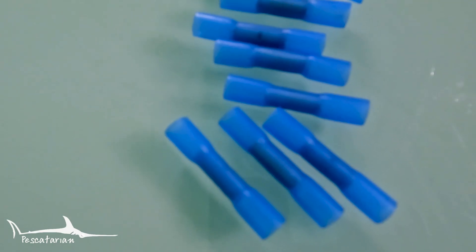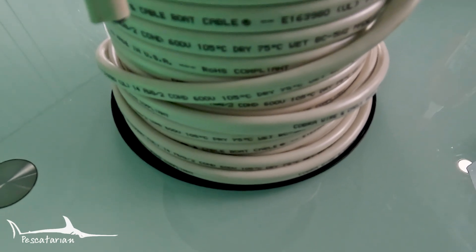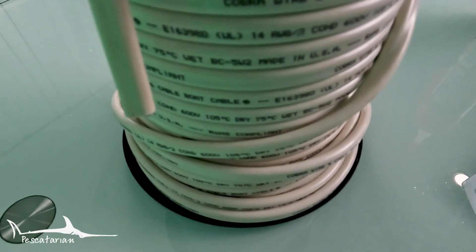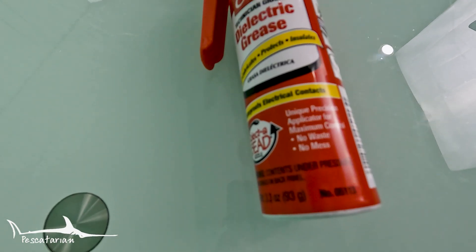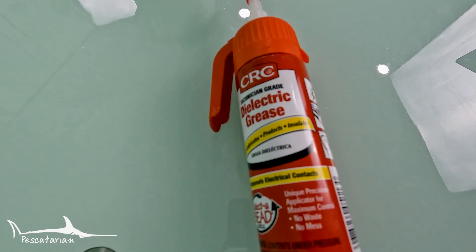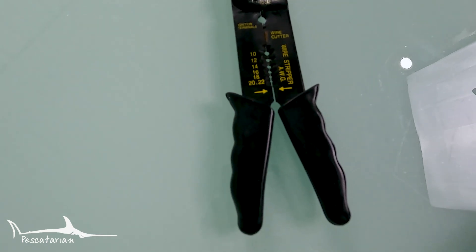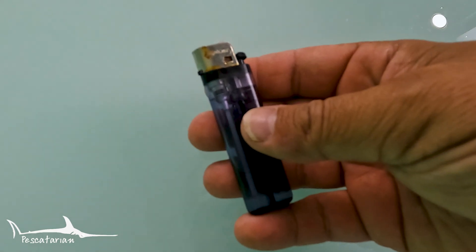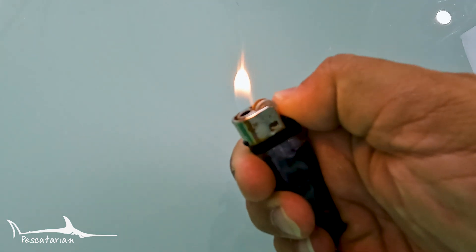The wire connectors that you purchase need to be heat shrink waterproof connectors. You also need to ensure that the wire you're using is marine grade wire. You will also need some CRC dielectric grease, which you're going to add to all of your connections to further prevent saltwater corrosion. Then you're going to need a good crimper to peel and crimp the wire and the connector, and lastly a lighter to heat up the heat shrink on your connection.